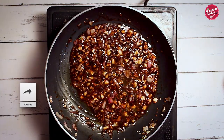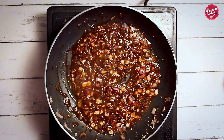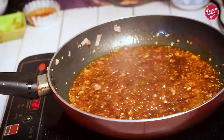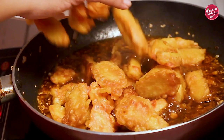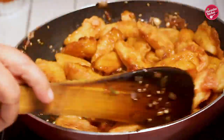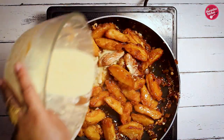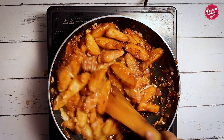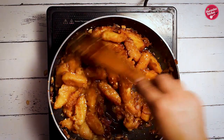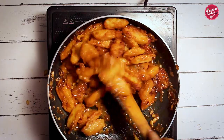Add some water to make it a little saucy. Let it come to a boil, then add the fried idli pieces and toss. Keep tossing for another minute or so. Then add a little slurry — just a tablespoon — and give it a mix. It will thicken the sauce. Now our honey chili idli is ready.